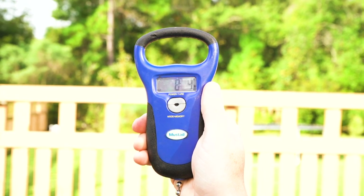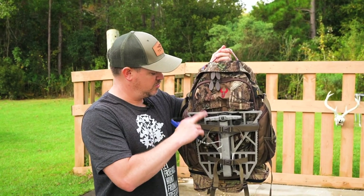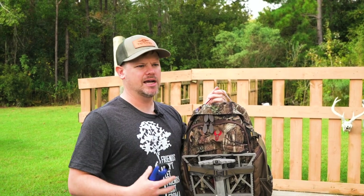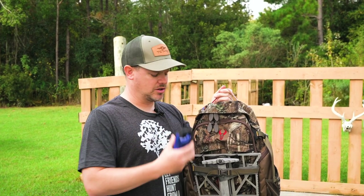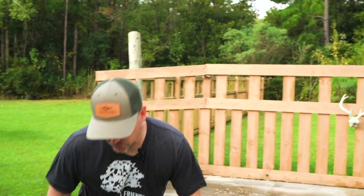Eight pounds four ounces — just a few ounces over eight pounds. That's with the platform and all the accessories: calls, kill kit, headlamp, all that kind of stuff. So we'll call it a little over eight pounds for the pack. Now I'm going to show you the saddle setup so we get an accurate combined weight, and then we'll go through and break down everything.